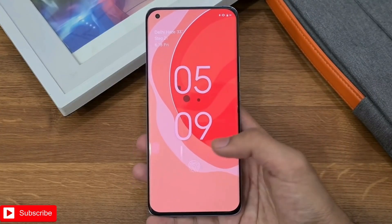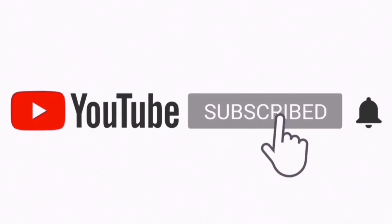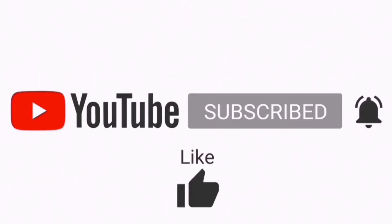So what do you think of this new Xiaomi Mi Mix 4? Let me know your thoughts in the comments down below. If you liked what you saw here, subscribe to the channel — it's absolutely awesome. As always, thanks for watching, I'll catch you guys in the next one.